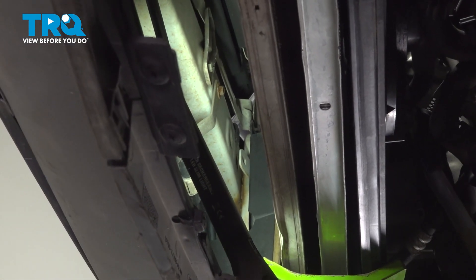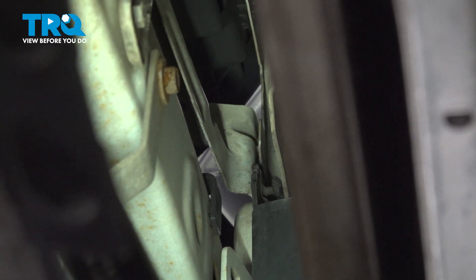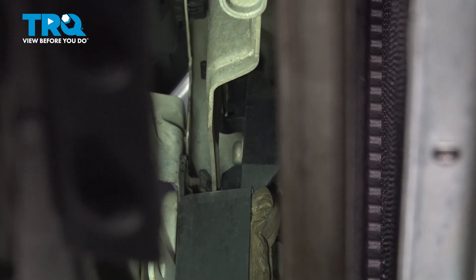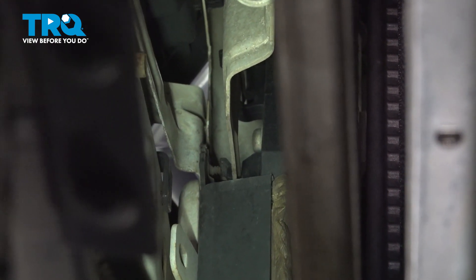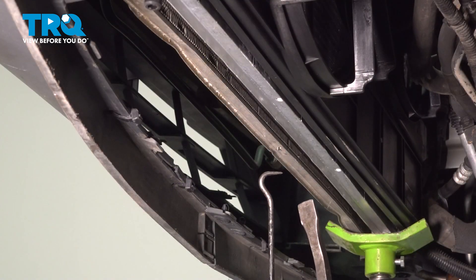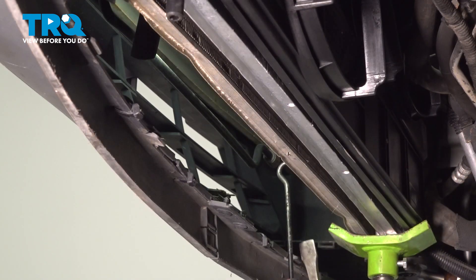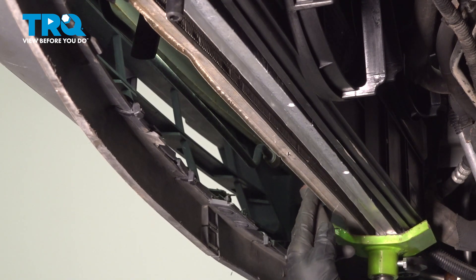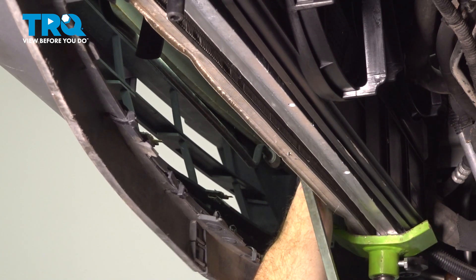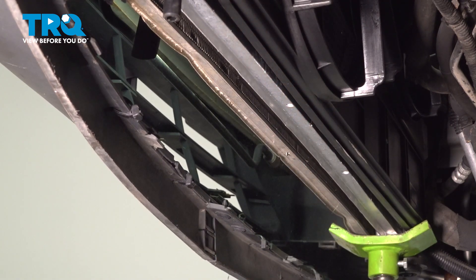Now we need to make our way up in between the AC condenser and the front bumper cover. If your vehicle is equipped with a transmission cooler, you're going to have to separate that. You'll find a black tab on either side of the AC condenser — pull on that little black tab and then gently lift up on the transmission cooler. To make it easier to reach in, use an angled pick and a pry bar. Use the long angled pick to get in between the transmission cooler and that black tab and gently pry it apart. Once you do, press up with your pry bar to separate it. After one side's apart, do the same to the other.